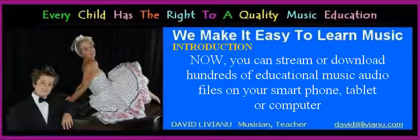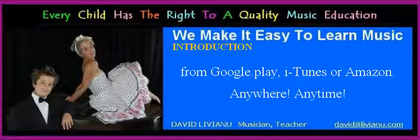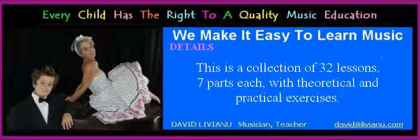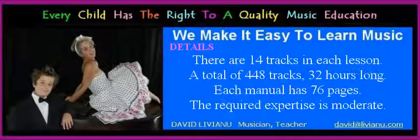Now you can stream or download hundreds of educational music audio files on your smartphone, tablet, or computer from Google Play, iTunes, or Amazon, anywhere, anytime. The first audio educational resource is Volume 1: 32 lessons for ear training with solfege in 15 major and 15 minor scales. This is a collection of 32 lessons, 7 parts each with theoretical and practical exercises. There are 14 tracks in each lesson, a total of 448 tracks, 32 hours long. Each manual has 76 pages. The required expertise is moderate.